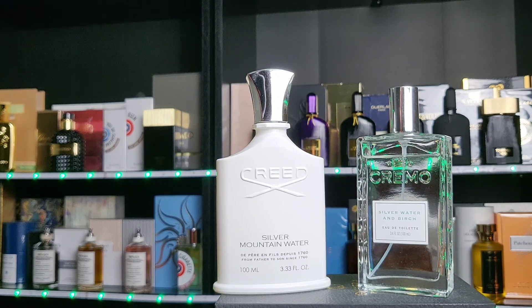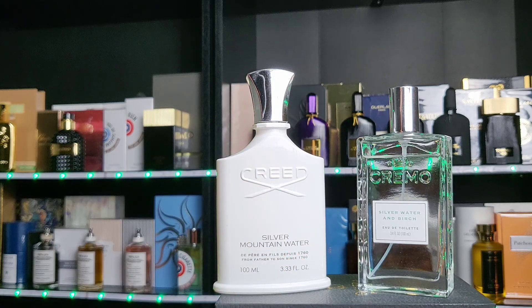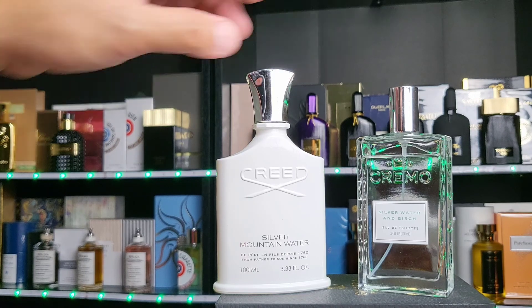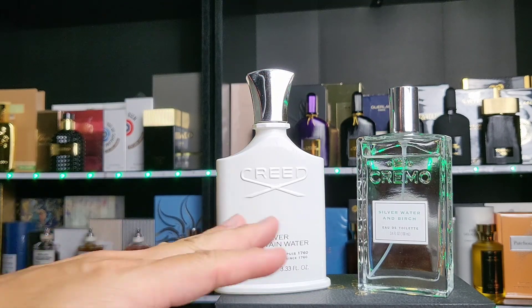Hey friends, welcome to my place. My name is Dave, very good to have you here. Today we've got Cremo Silver Water and Birch — I picked this up from Target. They're about $22, and that's consistent with everything in this series except one that's about seven or eight dollars. The Cremo Silver Water and Birch has been compared to Creed Silver Mountain Water.